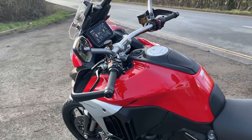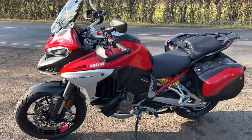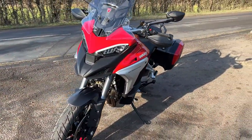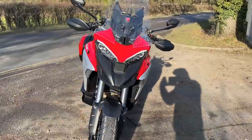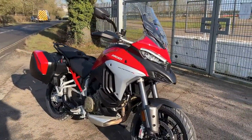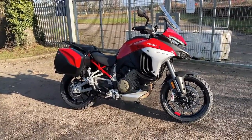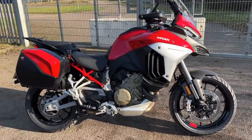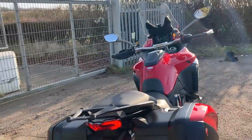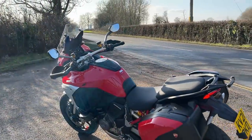The V4S is 19K as standard, before you start adding the bits you actually want. The standard V4 is 16,200. The V4S Sport is 23 grand. Or you can go for the Pikes Peak at 24 and a half grand — so a very expensive bike. Service intervals are 9,000 miles or two years, so even if you don't do the 9,000 miles, you can ride it for two years and still be within warranty. That's an excellent thing. Absolutely beautiful bike — I think she looks stonking and I'm desperate to ride her some more.